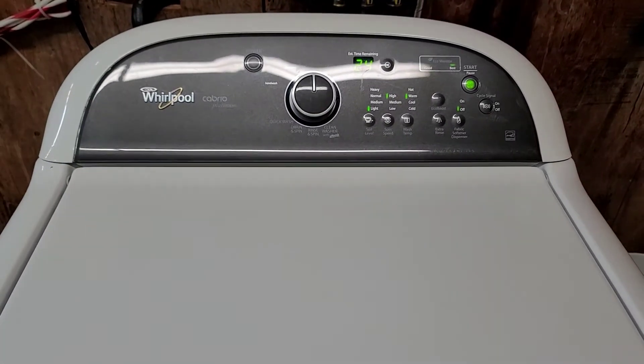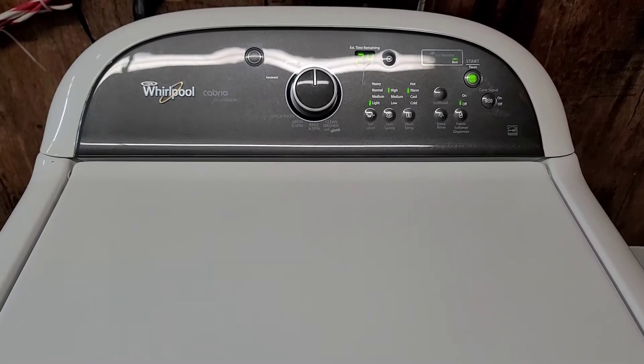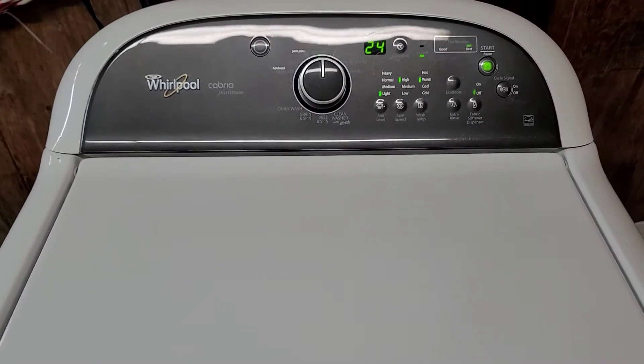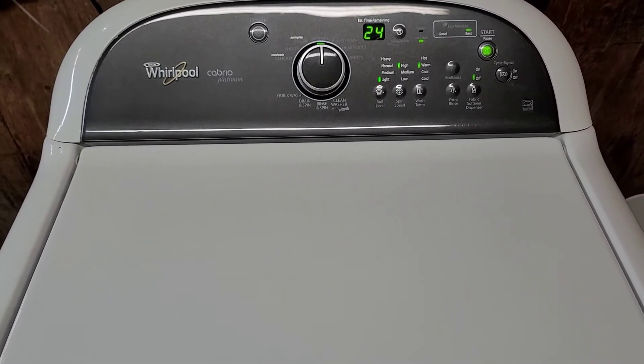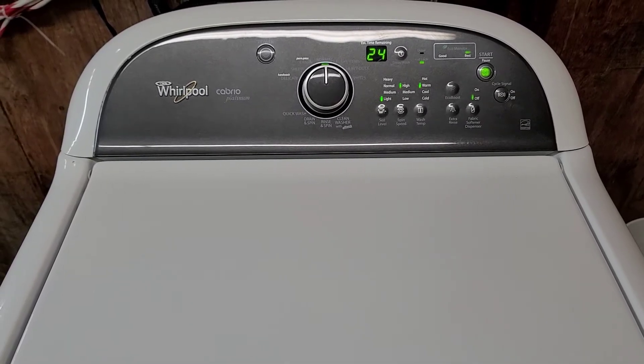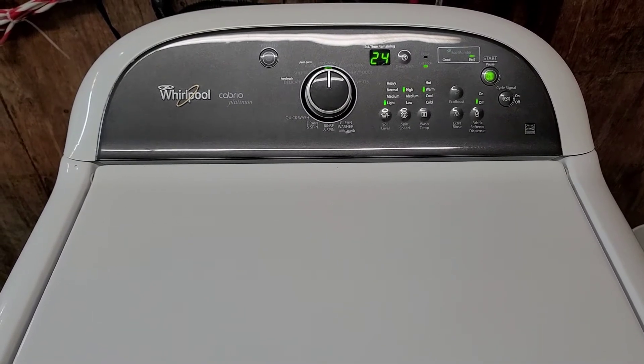The pump's engaged — it's draining out all that water and it's starting to spin. Of course it'll fill up, rinse with clean water, and then we'll be on to the final spin cycle. You can hear it cycling that drain on and off there.